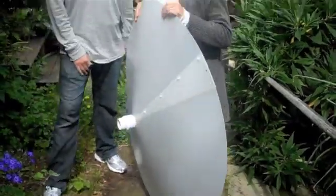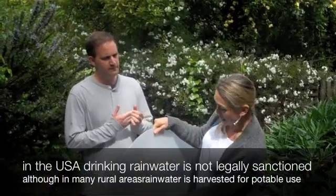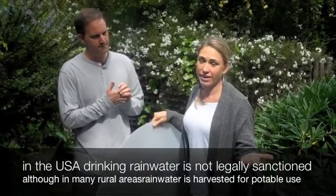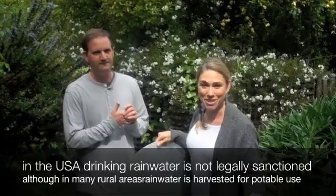We are going to get this rain saucer and pop it on top of a hog, because a hog is also food grade. It means that we're now going to have an autonomous source of drinking water. It comes from the sky, flows down the food grade plastic of the rain saucer into the food grade plastic of the hog — it's probably going to be cleaner water than a lot of the stuff that you're getting out of your tap.